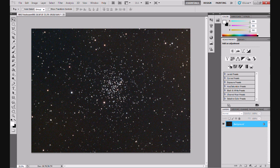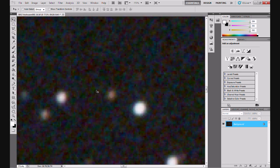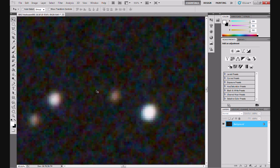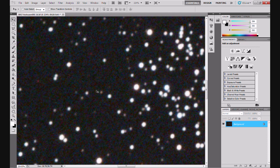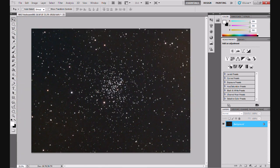Now, the image you see before you is M67, up there in Cancer. Pretty cluster. This has been stretched a few times. And if we zoom in, you'll see - look at that - that's the noise. One of the beauties of imaging with a DSLR. We're going to get rid of that.